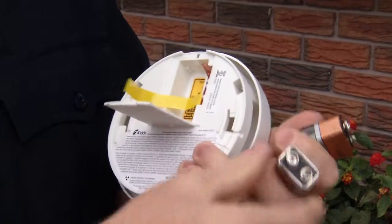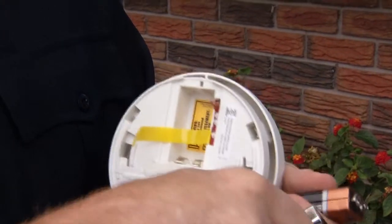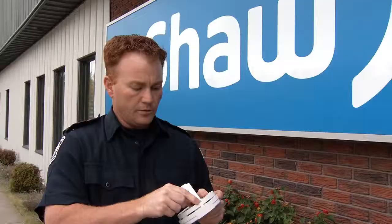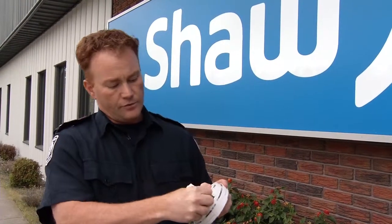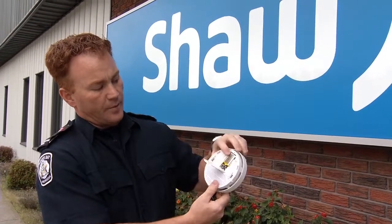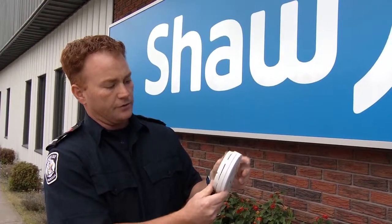You're going to take your new battery, remove the cap from the terminals if it has one, and place it inside the smoke alarm — being sure to push down the device that is meant to keep the door open if there's no battery inside. As you can see, I've put the battery in, the device is down, and now my door can close.